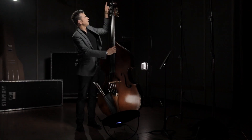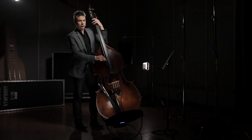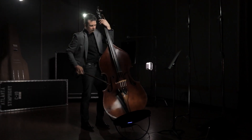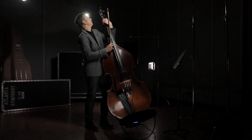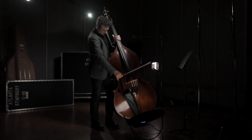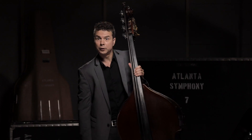This is a curious thing. This is called the extension. It makes the lowest string even longer. So a normal bass only goes down to E, but with an extension you can go down to C.